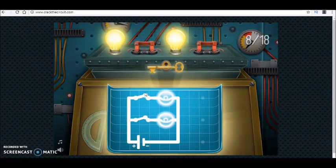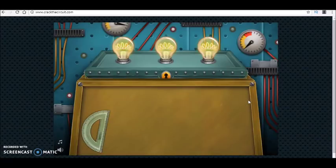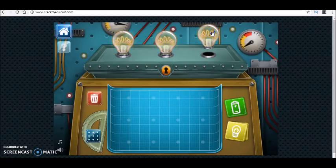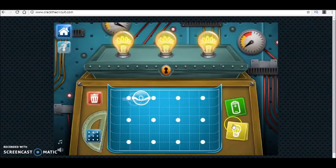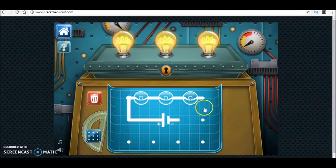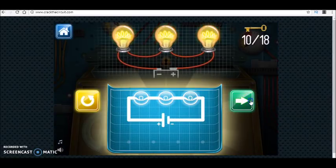Now we have three bulbs. When one of them is unplugged, they are all off — so they are all connected in series. Connecting them all in series is going to look something like this. I take the battery, put it here, and we solve that puzzle too.